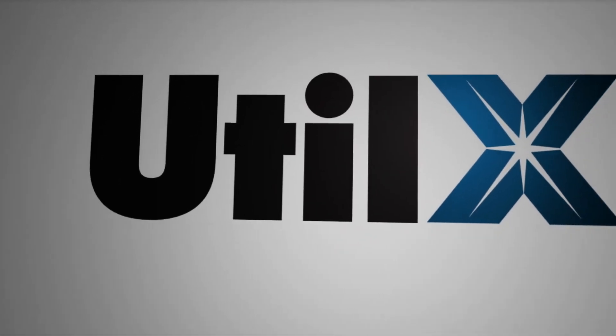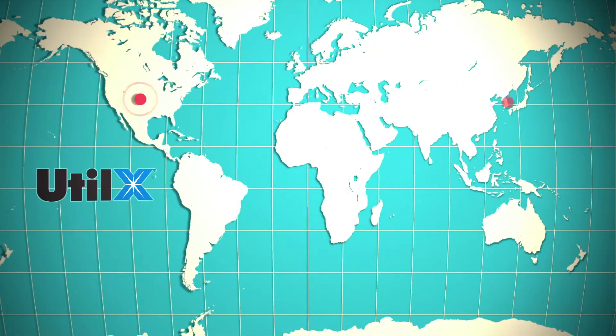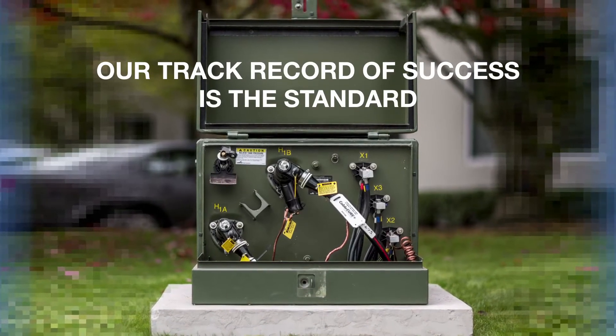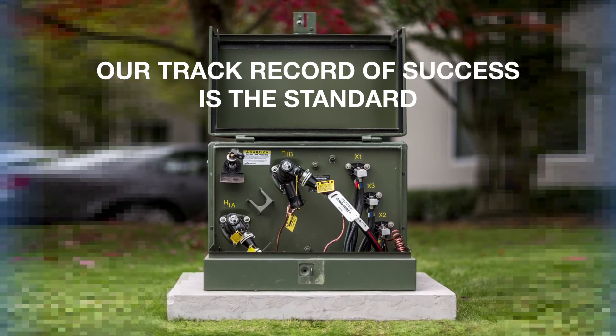Utilix has been extending the life and reliability of aged power cables for over 20 years. We are the only company that has successfully rejuvenated over 120 million feet of cable. Our track record of success is the standard by which any cable rejuvenation process should be judged.